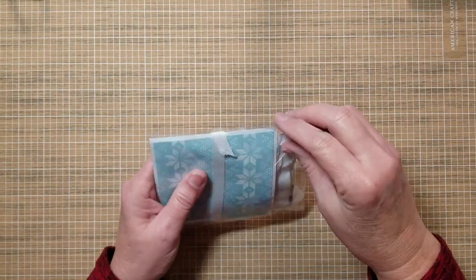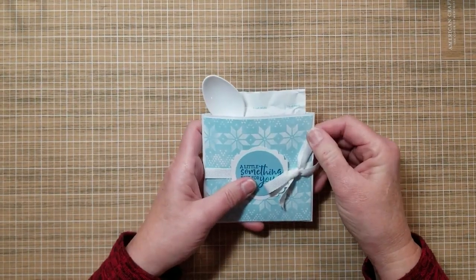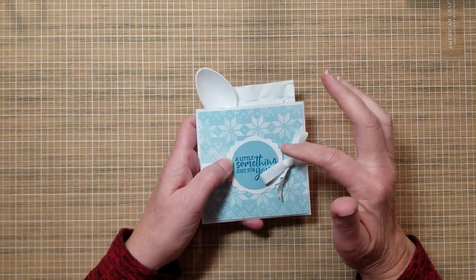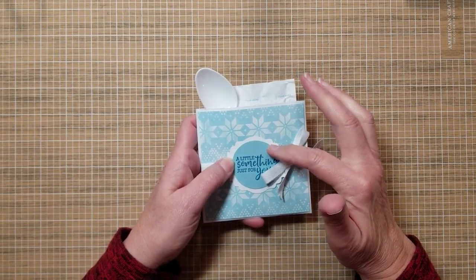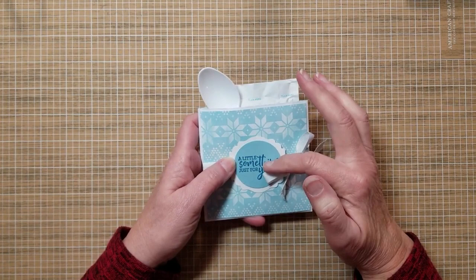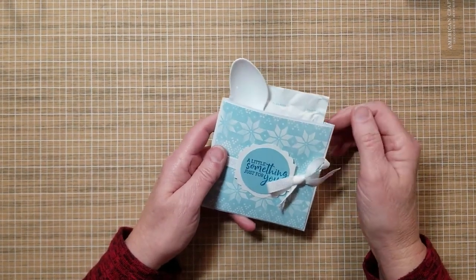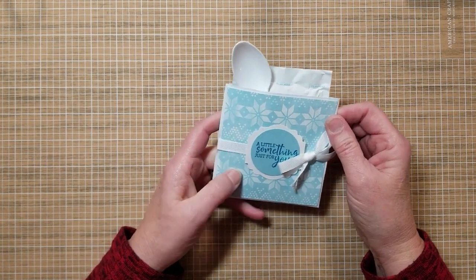Super quick and easy. Let's go over what we need: a business size envelope, some pretty patterned paper, coordinating cardstock, ribbon if you want, a stamp and ink, a paper trimmer, hot cocoa, and maybe a spoon.